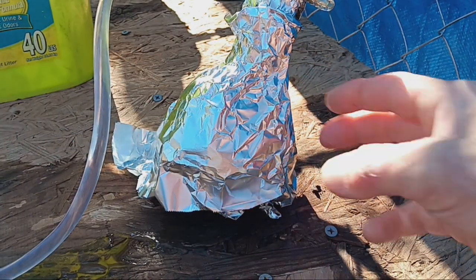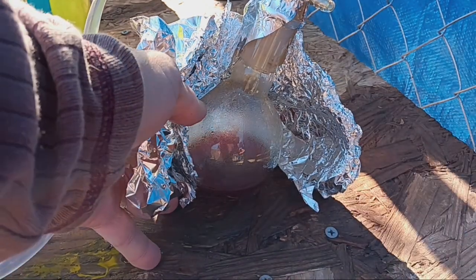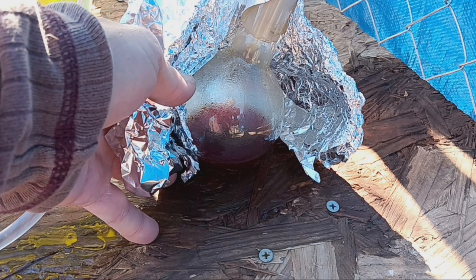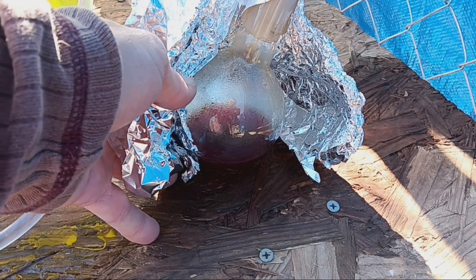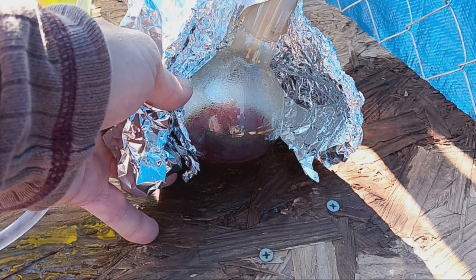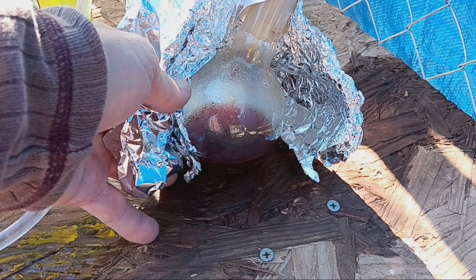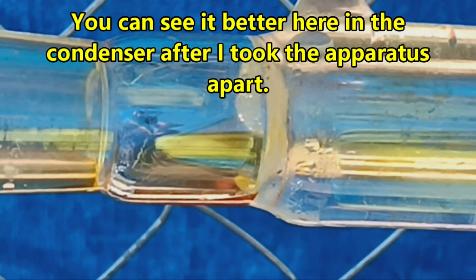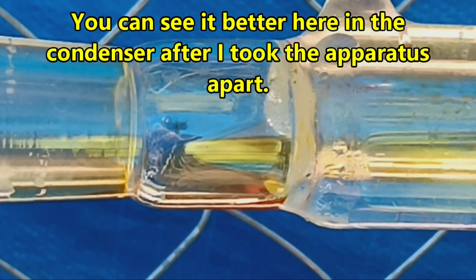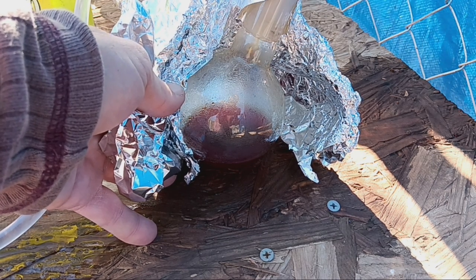The temperature in our distillation is starting to drop so this is probably done. There is our distillate — it's definitely hydriotic acid, it's even fuming. I really hate that color though. Let me get it into a bottle and take a look at it.